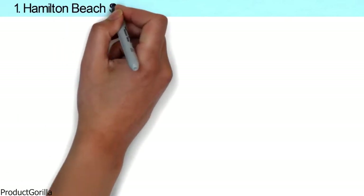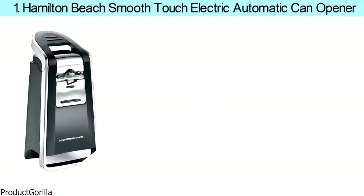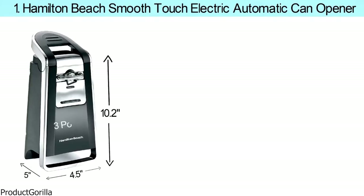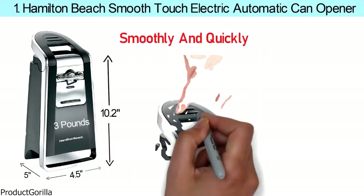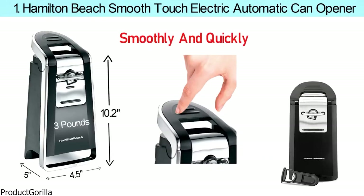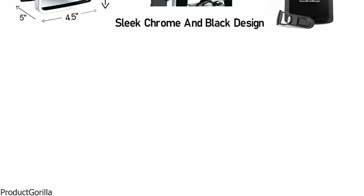At number one, we have the Hamilton Beach Smooth Touch Electric Automatic Can Opener. Dimensions of this model are 4.5 by 5 by 10.2 inches and it weighs three pounds. The stylish, sleek chrome and black design of this appliance looks great on the countertop and complements any decor.